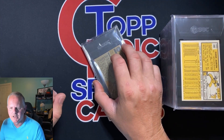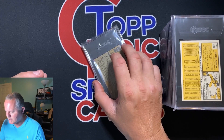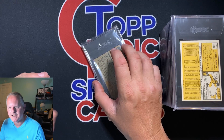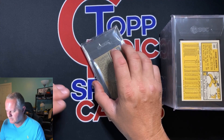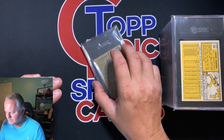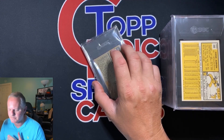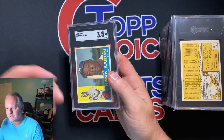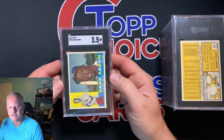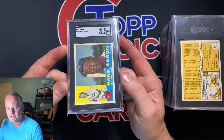Some lessons to be learned here: check your cards out a little bit better than I did. On two of them I bought at shows, I did not take them out of the top loader and penny sleeve. Two of them had creases that I missed. When they're in the top loader with a penny sleeve, you have the fluorescent lining — sometimes it's just hard to see.